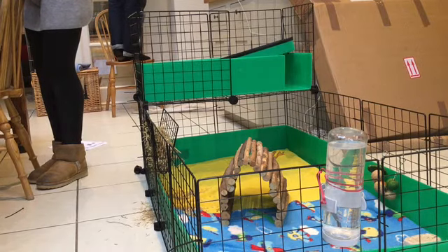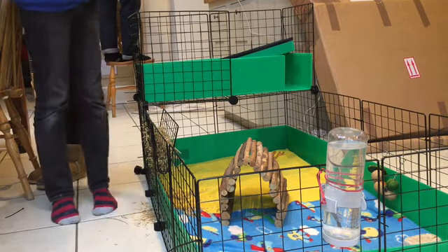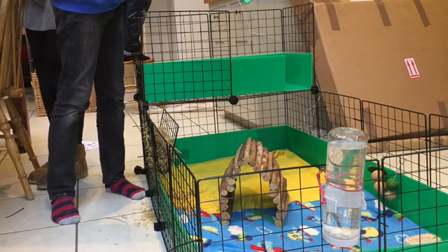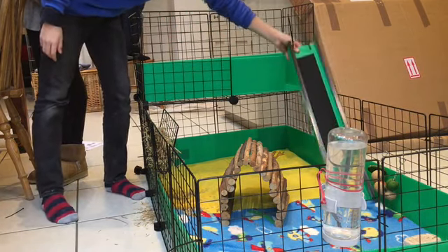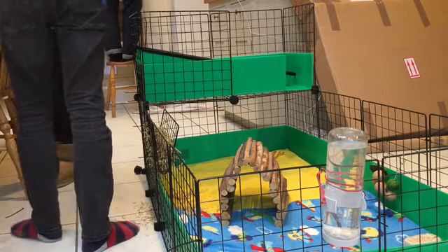I kind of gave up on filming the building, so let's see what it looks like after. This is the cage completed — there's a ramp bit here but we're going to do that another day. It goes like that, so now we're going to put the guinea pigs in for the first time!